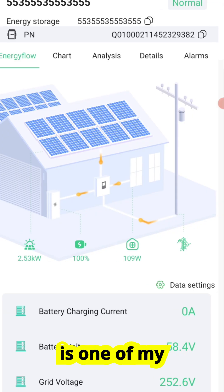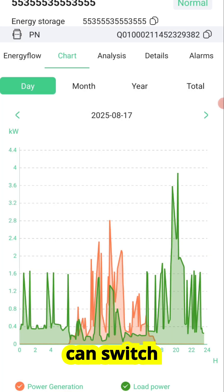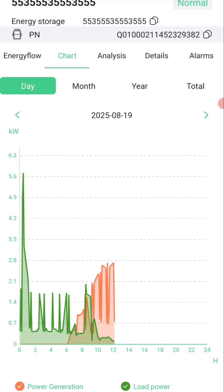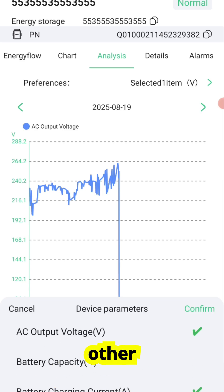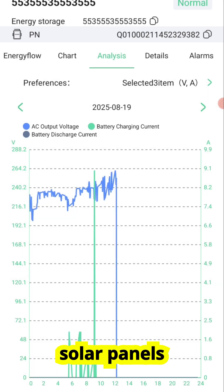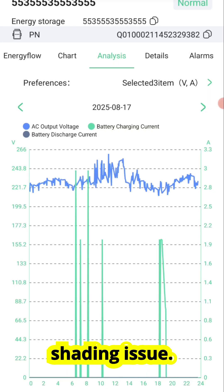The chart section is one of my favorites because it shows you how much electricity you've generated today and how much you've consumed. You can switch views to see daily, monthly, or yearly performance — this makes it very easy to track long-term trends. The analysis section digs even deeper: here you can view DC voltages, AC currents, and other important metrics. For example, if you notice one string of solar panels is consistently producing less power than the others, this screen can help you identify a wiring or shading issue. It's like having a virtual multimeter in your pocket.